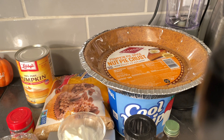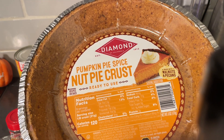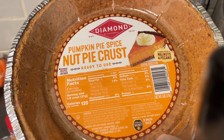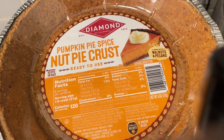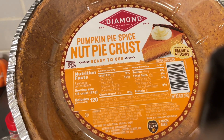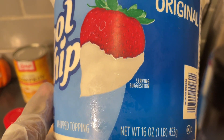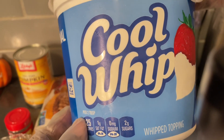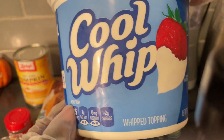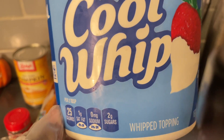Here are the ingredients we'll need to make this pumpkin sweet potato icebox cheesecake. I was able to find a pumpkin pie spice nut pie crust, which I thought would be pretty cool — this is a nine-inch size. Remember, graham cracker crust versus store-bought crust. Here I got a better bang for my buck: a 16-ounce Cool Whip for $3.96. If I had bought two eight-ounce containers, it would have cost me close to $5. So I got the bigger one and can make two pies from this 16-ounce container.